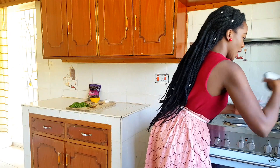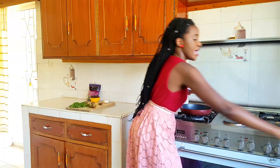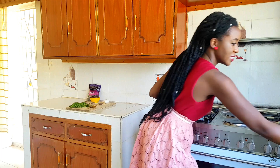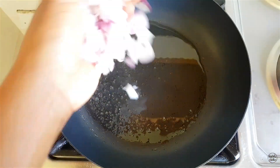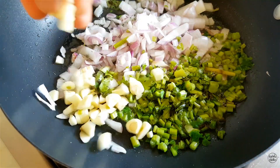I've just added a tiny bit of oil to my pan, and now the first step is sautéing the first set of ingredients. The first things to go onto my pan are my red onion, my dania stems, and my garlic.